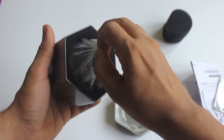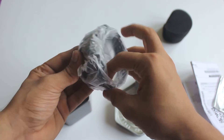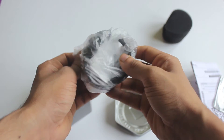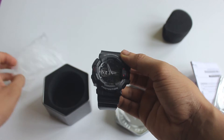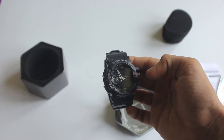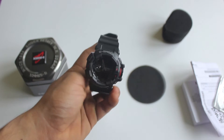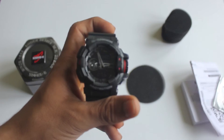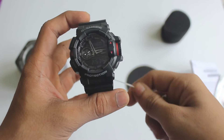And here is the watch, guys. Yes, here we are — completely unboxed it. As you can see, let me just show you — it seems really solid and it's really good-looking.